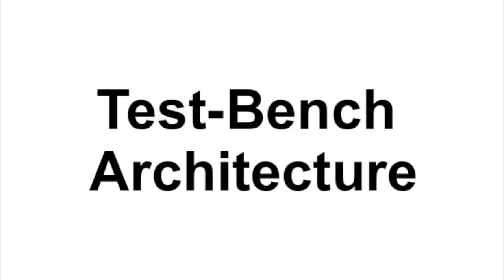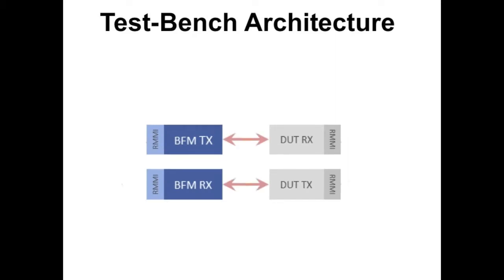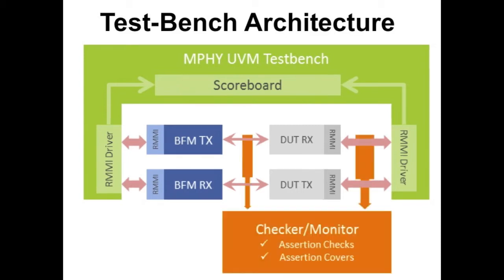Now I will describe the architecture of our test bench. The DUT interfaces with the M5 BFM over the serial lines. The layer above the BFM consists of the test bench that provides the verification environment. The driver models the RMMI interface that is used to send transactions to the BFM and DUT. The scoreboard performs data integrity checks across the RMMI interfaces. Property-based assertions and cover points validate all spec-defined functionality.